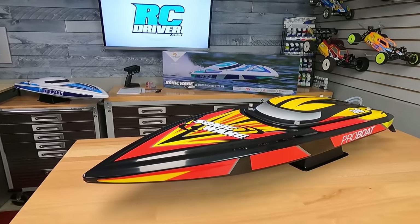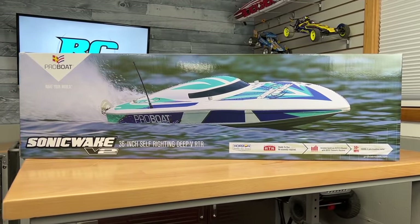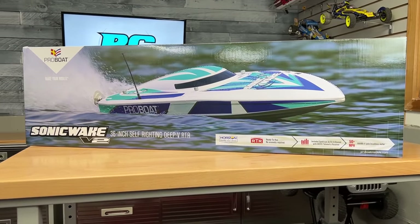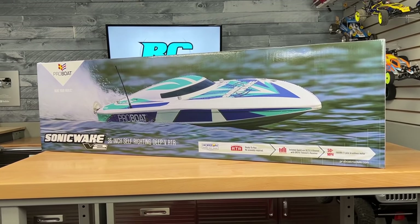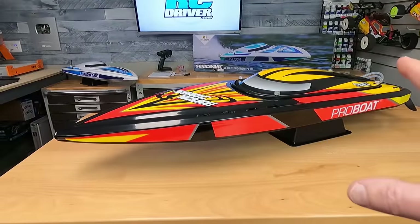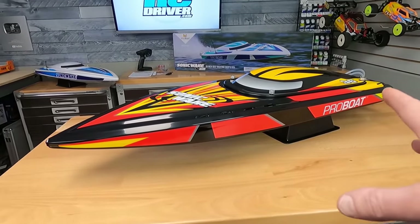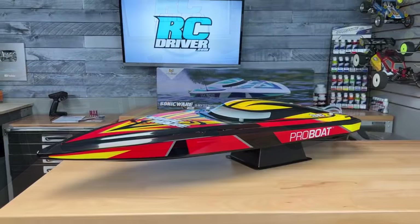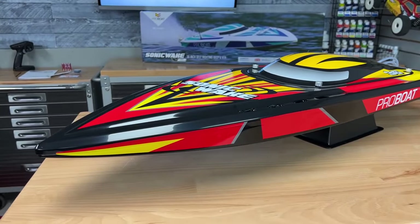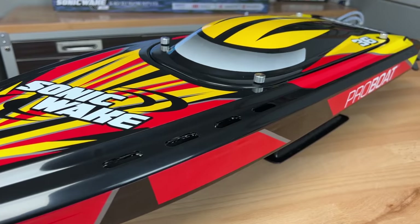They have a version 2 now and I'm really excited about this one — it has a lot of changes. Here it is: the Sonic Wake V2. What a great looking boat. This is a 36-inch self-righting deep-V, ready to run, and this thing is capable of going over 50 miles an hour. We're going to try that out, but first I'm going to tell you about all the details. The hull, deck, and canopy are pretty much unchanged — it's just new graphics on the outside. Basically all the changes are inside the boat and on the transom.